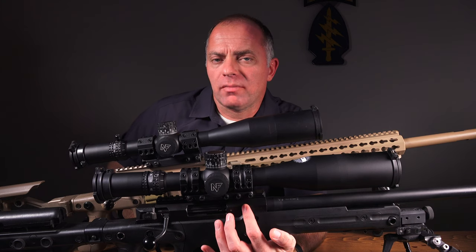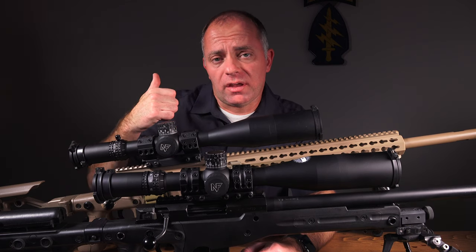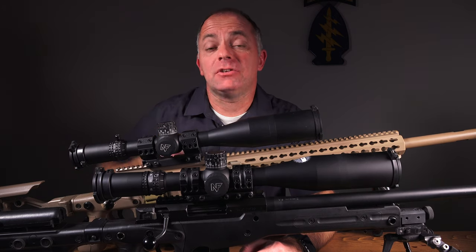There's just not enough space. So if you've got a scope other than Night Force or Bushnell and you want to mount it as low as possible, you have to use the 1.18-inch mount.